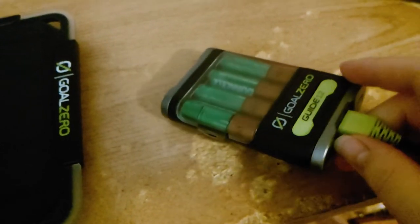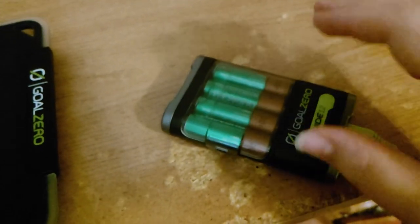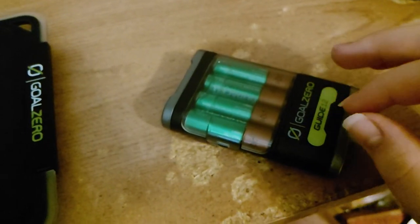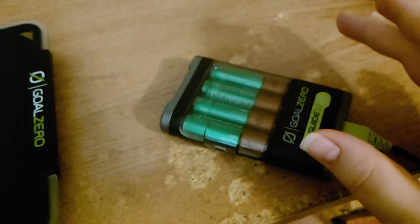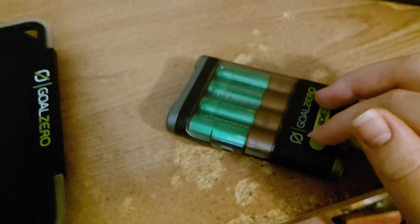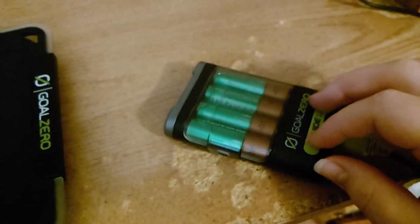There are no other power banks that actually support 2 amps. Most power banks either support 1 amp or even just 0.5 to 0.8 amps maximum, and that's pretty low for nowadays' devices.